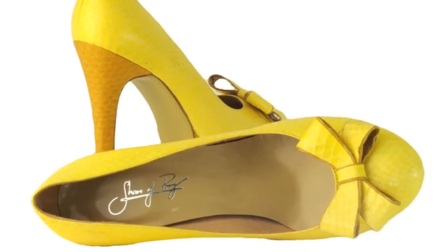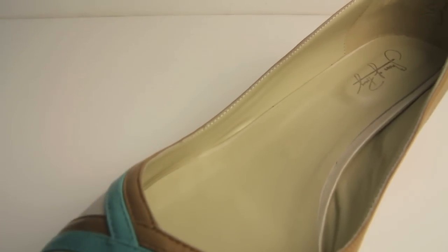All of our materials, with the exception of sequins and Italian silk, are real leather and more. And all of our shoes are leather lined for the best quality and comfort.